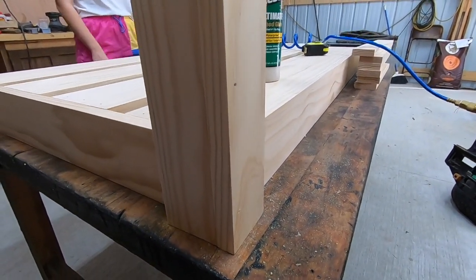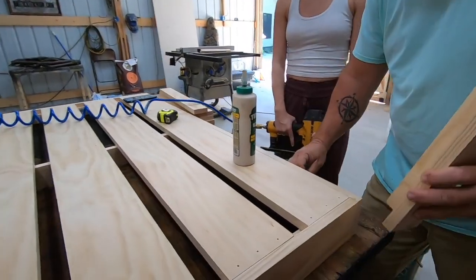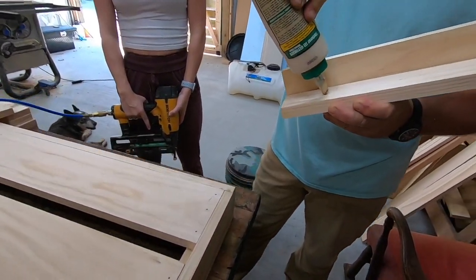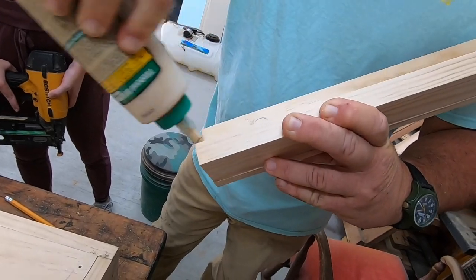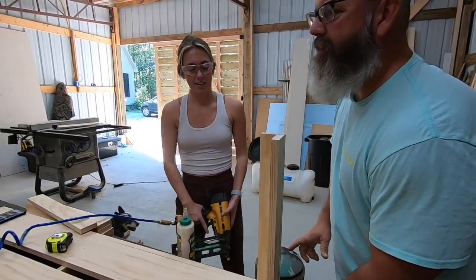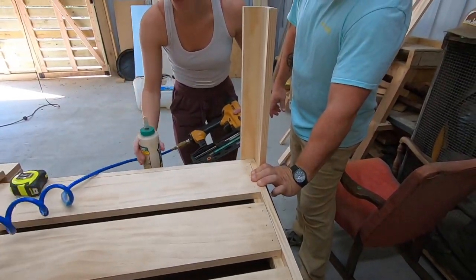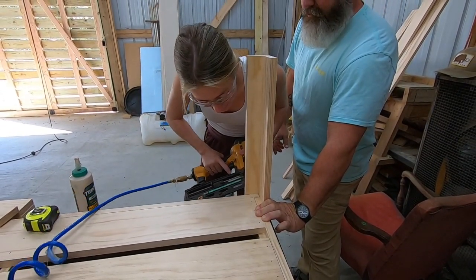She's gonna put it to the front of the porch. All right, now we're gonna mark this so that we can put a little glue on it. She ain't got time — she is a right now kind of girl. I want it done when I want it done. Two summers later, literally.